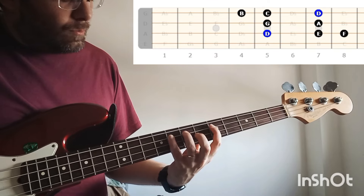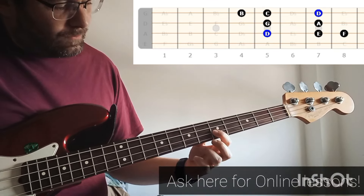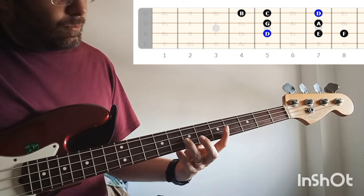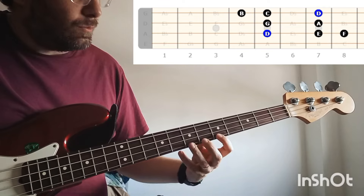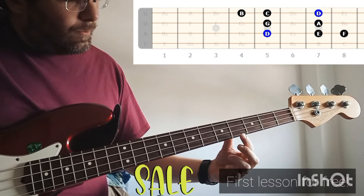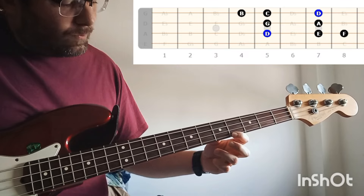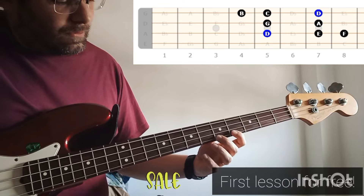Then we move below to the second string and we have G with finger number 1, A with finger number 3. Then we move below to the first string and here we have to move also backwards to the fourth fret with the first finger and the note B. Then we have with the second finger the note C and finally the note D.